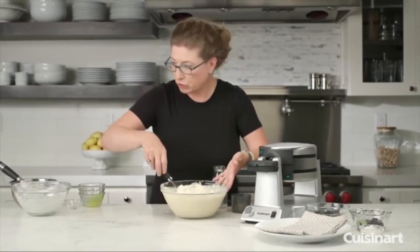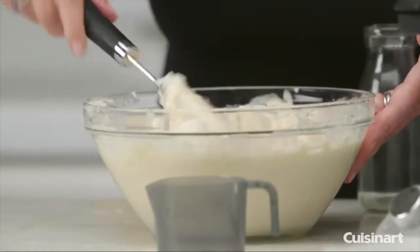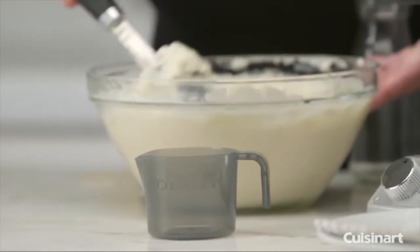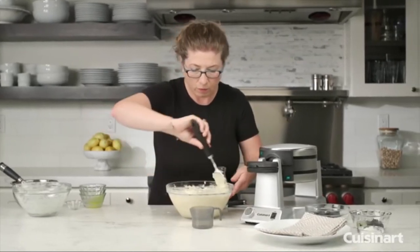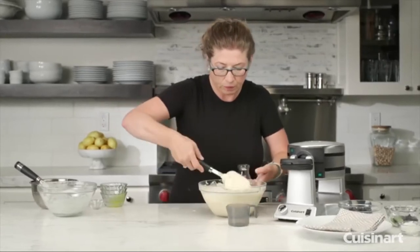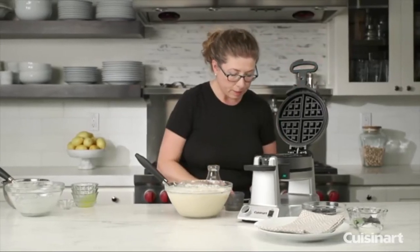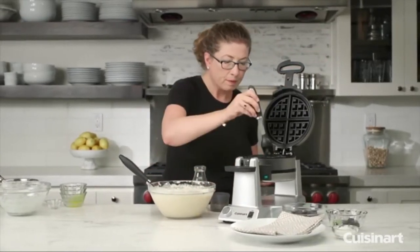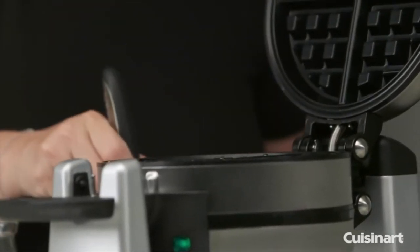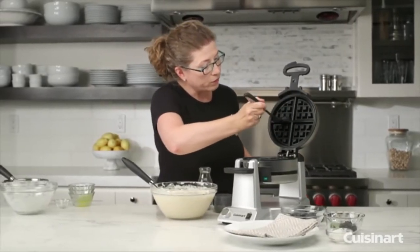One thing I forgot to mention is that we have a little batter cup that gives you the exact amount of batter you need to add to each of the waffle plates. When you open the waffle maker, season the plates with just a little bit of oil — it helps the nonstick plates release the waffle very easily when you're done cooking.